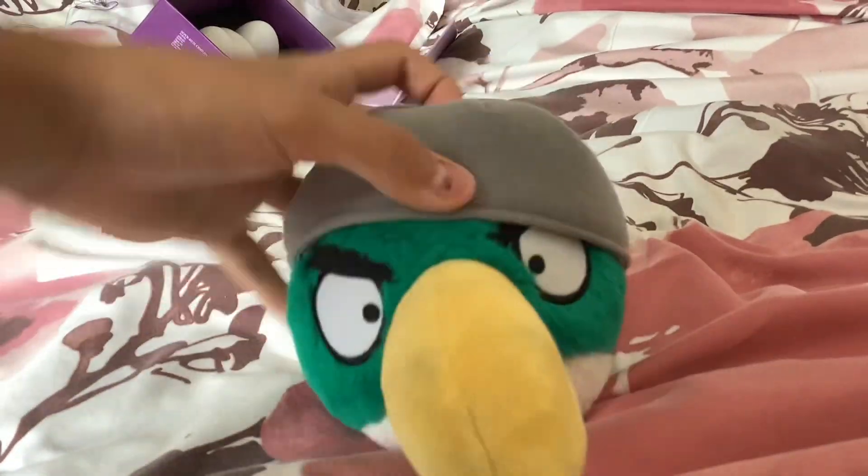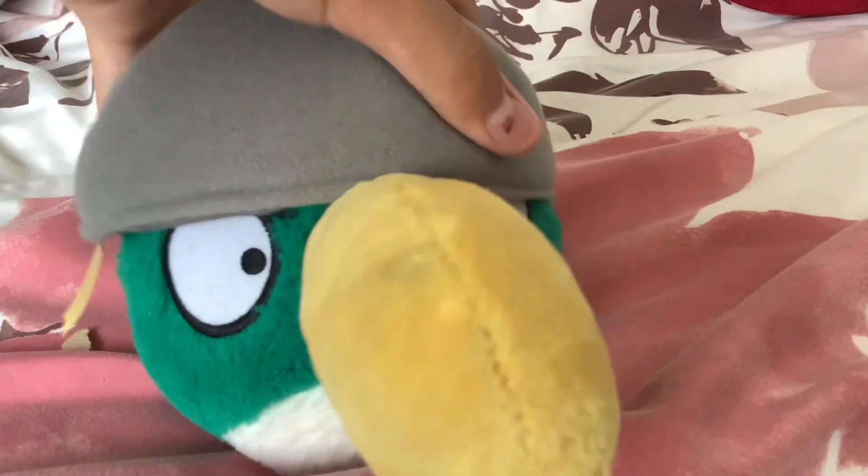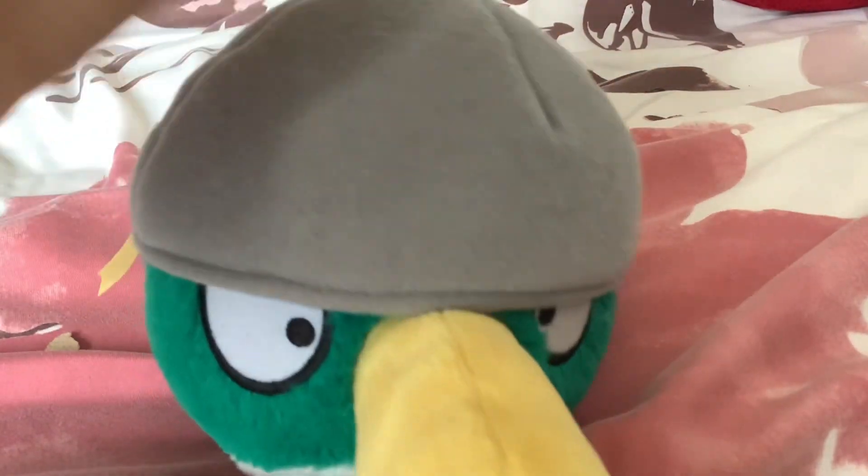Hey guys, Howl here, and today we're gonna be reviewing Coco's Commonwealth plush collection. I'm gonna be reviewing all my Commonwealth stuff — no other brands. I do have some eggs there, I don't know what brand those are, but yeah, let's get right into it.